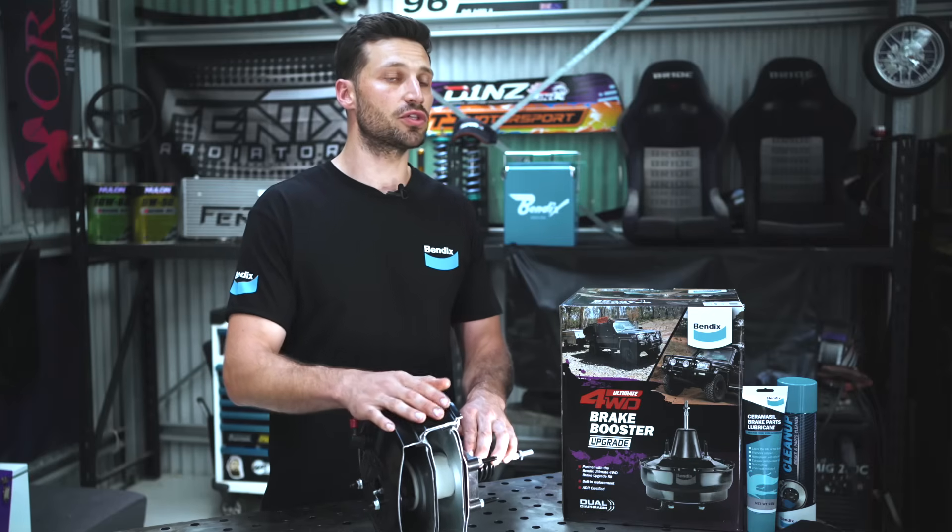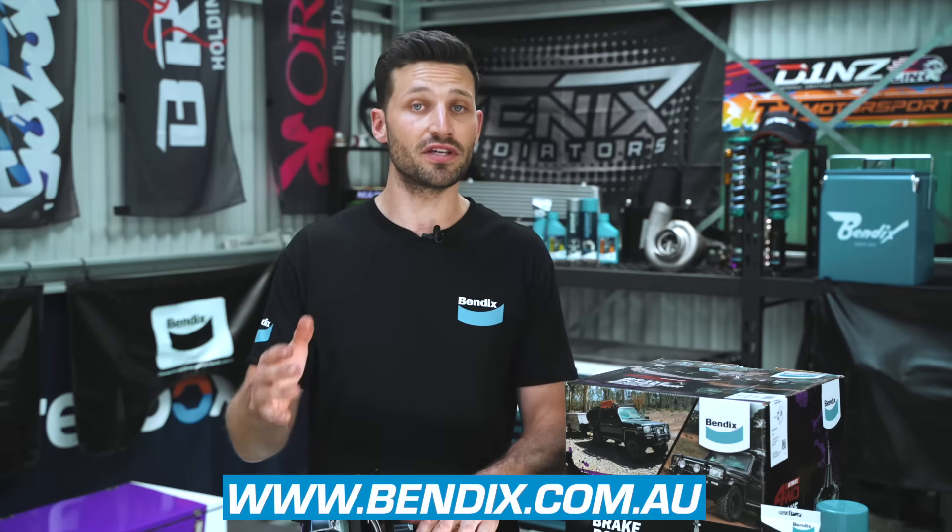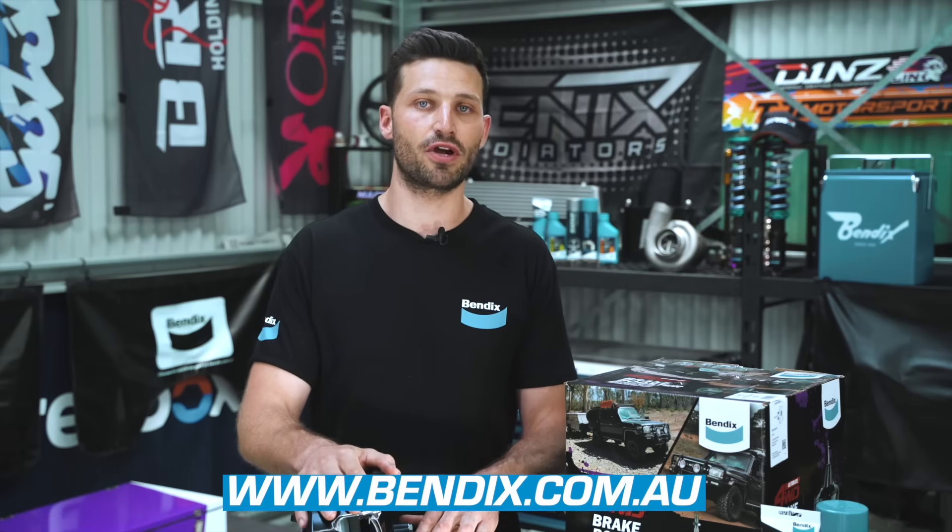For more brake technical information, or to see the range of 4WD upgrade brake boosters from Bendix, visit www.bendix.com.au. And don't forget to subscribe to the channel.